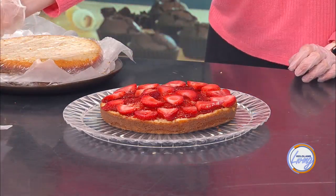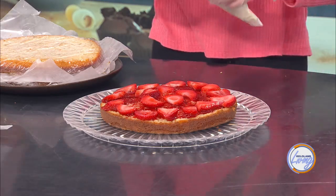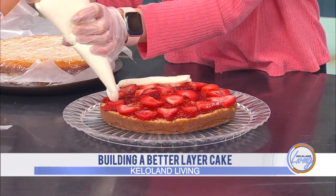All right, then frosting. So while Aurora is doing the frosting — are you doing it around the whole thing or just the edges? The whole thing. Okay, so while you're doing that, let's take a look at something.